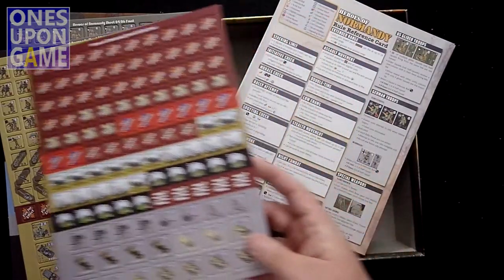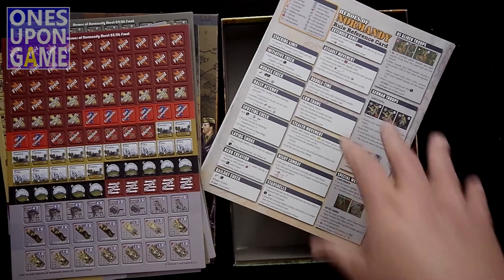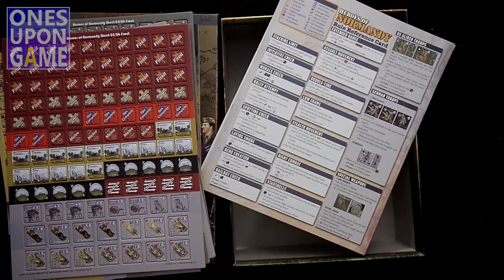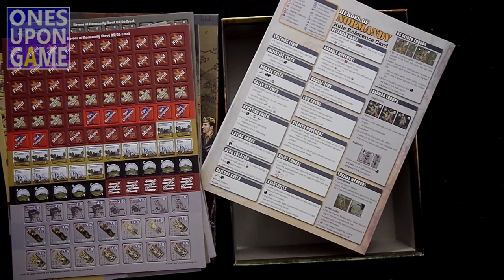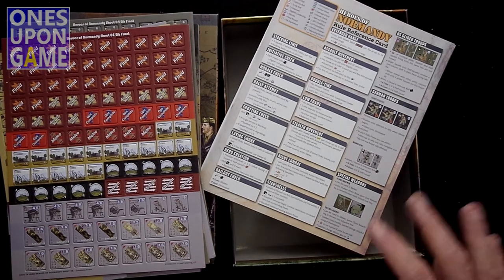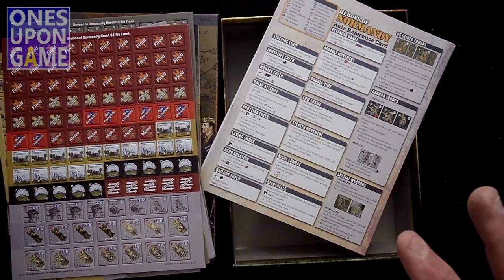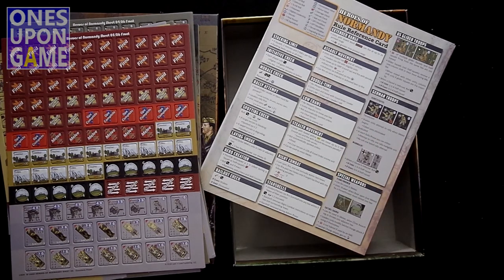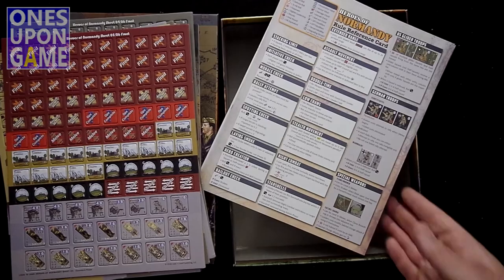One thing about the Lock and Load Tactical series is that each game is self-contained. Unlike other games in a series where you buy expansions and gain units, maps, and things like that, when you buy a game in this system you're going to get everything you need in the box. Works out pretty well.